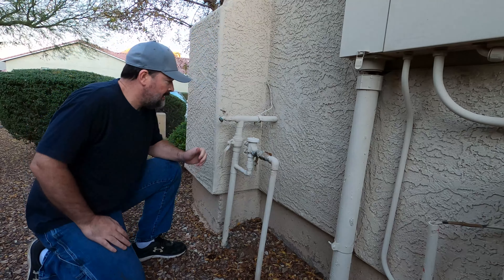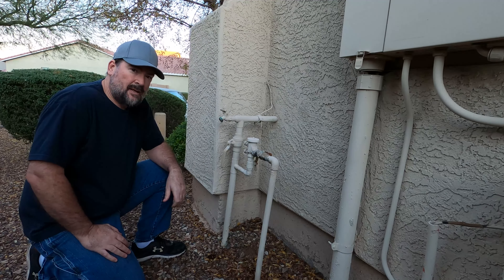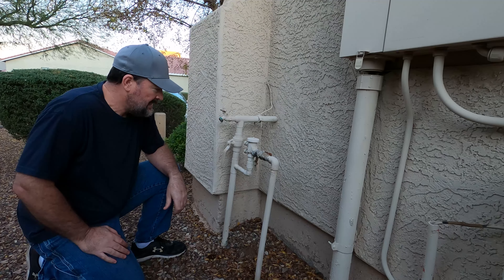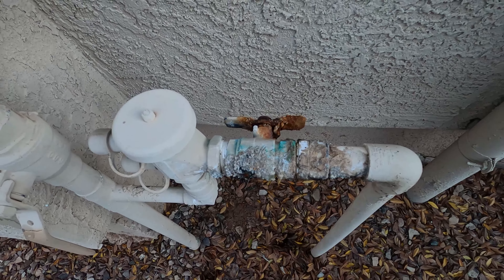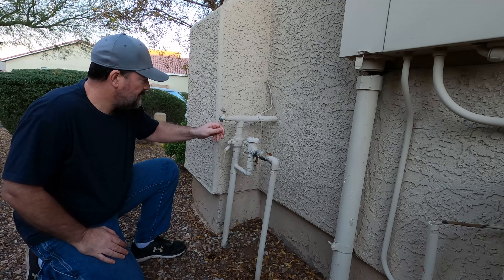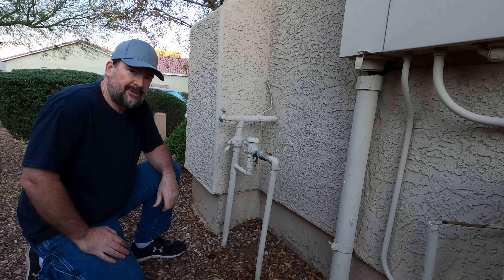We'll go around and check the rest of the faucets. This faucet looks alright — it doesn't have anything in it. Looks a little nasty around here though, so this is going to need some maintenance a little bit later on, but we'll deal with that another time. For now we'll just make sure nothing freezes on us.